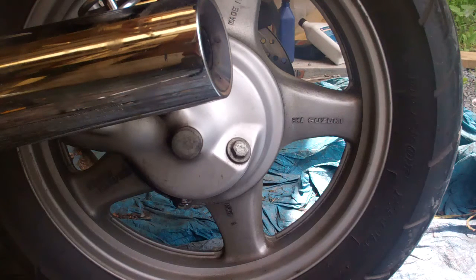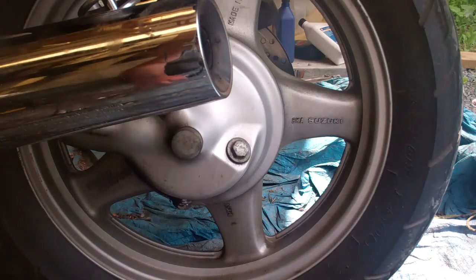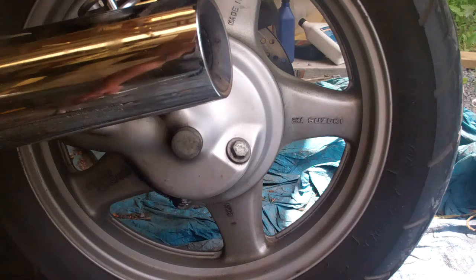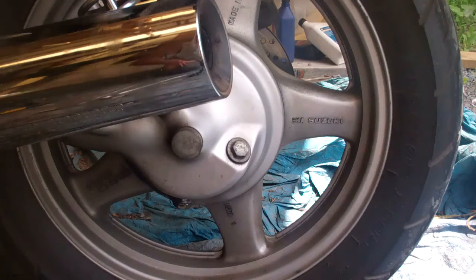In today's video I'm going to replace the final gear oil in a 1990 Suzuki VX800 motorcycle. Pretty simple procedure — we've got the filler plug up here, that's a 17mm, and the drain plug down below, 21mm. It's a shaft driven bike and we're going to replace the gear oil.